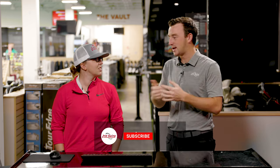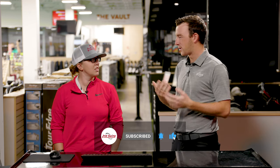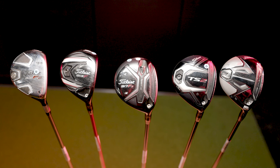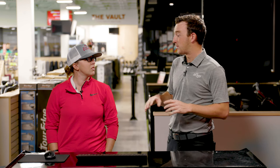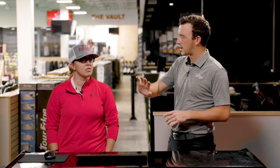Hey golfers, I'm Drew Mahold of Second Swing Golf. Today I'm joined by Jackie Johnson, master club fitter here at Second Swing Minnetonka, and it's a Titleist Fairway Wood comparison day. Jackie has hit some shots with five of the best models of fairway wood from the past probably 15 years, going back to the 909 series. The shots are already up and we've got the TrackMan data. Jackie, first give me your overall thoughts on the test — feel, look — before going into the data.